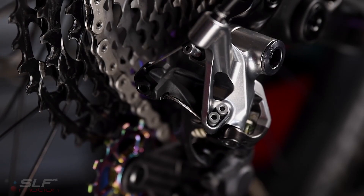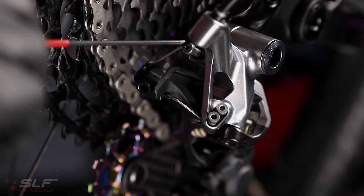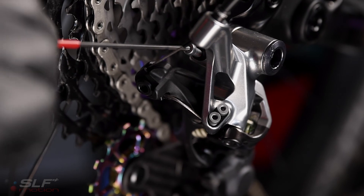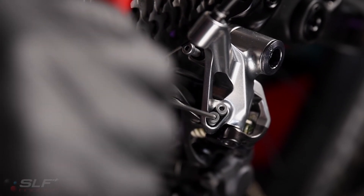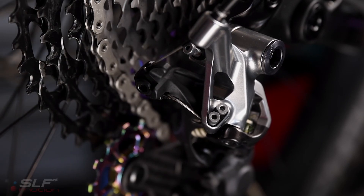Just a few more steps to get your EVO system set up and riding. First, you will need to readjust your B screw, your high limit screw, and your low limit screw. And most importantly, you will need to readjust your trim.